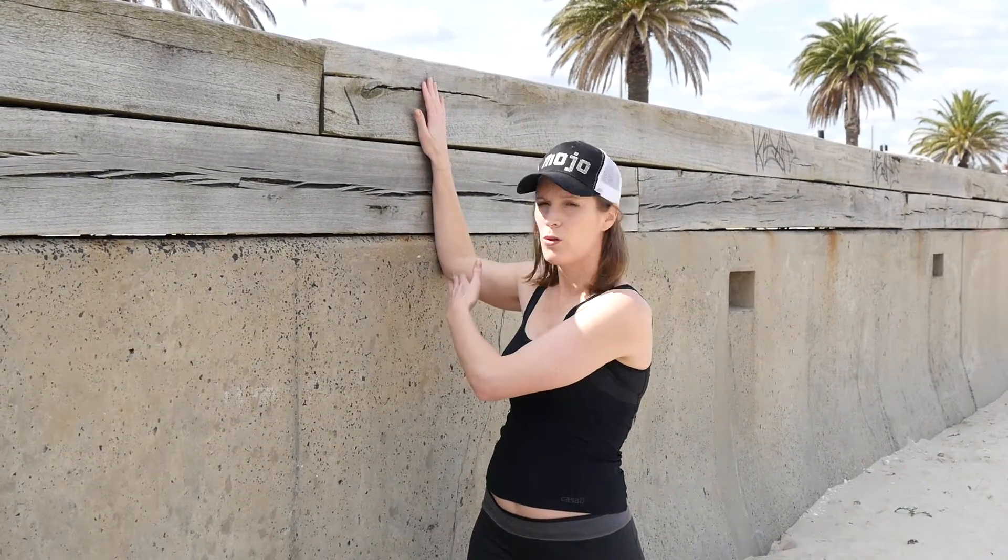The other way to stretch pec minor is using the wall. Basically putting your arm up against the wall a little bit higher than 90 degrees through there, and then just turn your body around away from your arm to feel a stretch through the front. You can do that for 1-2 breaths or 10-15 seconds.